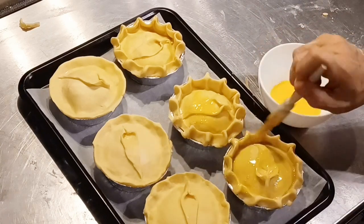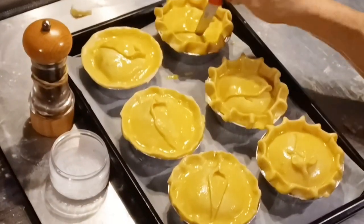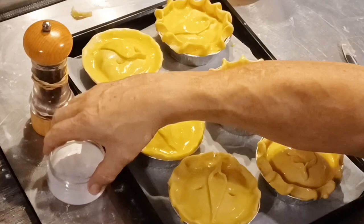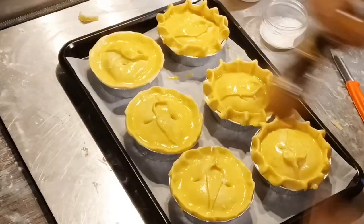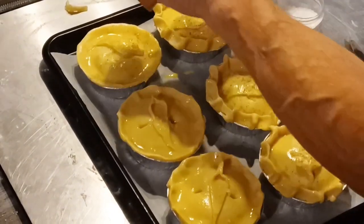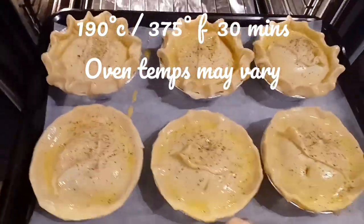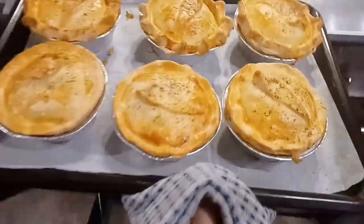I use one egg and one egg yolk for the egg wash. I'm going to brush each pie really well, nice and gently. Now I'm going to stab each pie twice with a sharp pointed knife for air vents, and season the top of the crust with some salt and pepper — this enriches our crust. A little bit of pepper, and into the oven they go for around 30 minutes. And they're ready!